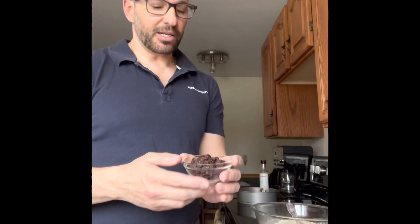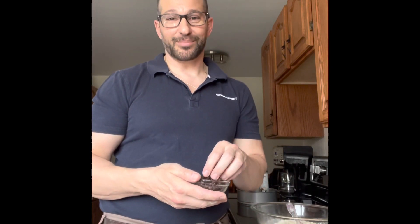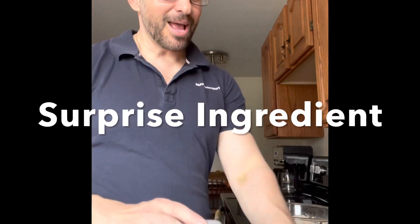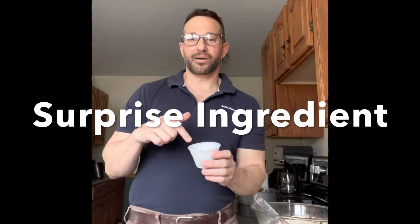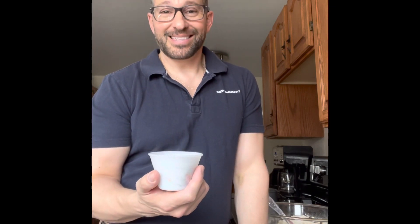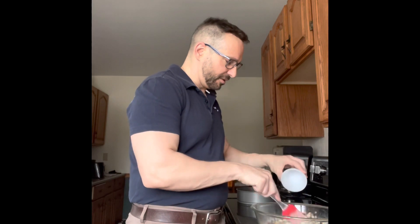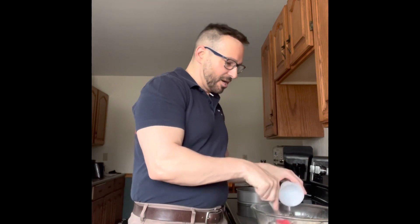I'm also going to add half a cup of raisins. I tried to find golden raisins because they're my favorite but they were completely out, so just regular raisins. I'm also adding walnuts — that wasn't part of the original recipe, but I've been eating a lot of walnuts lately; they're great for antioxidants and super tasty. Whenever I think of carrot cake I think of walnuts, so I'm doing about a quarter cup just to give it a little bit of crunch.